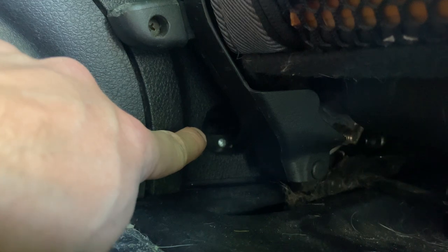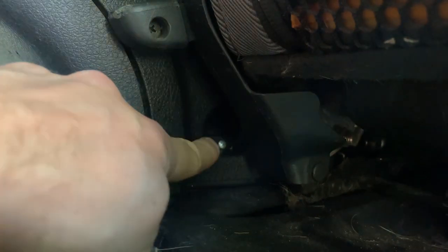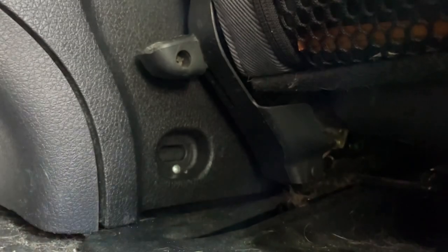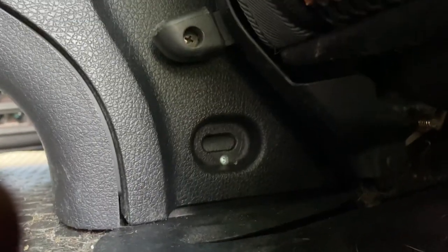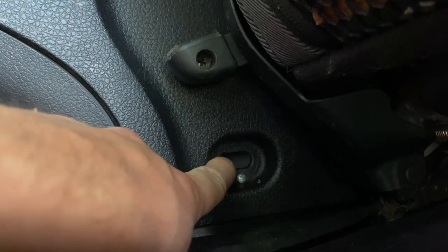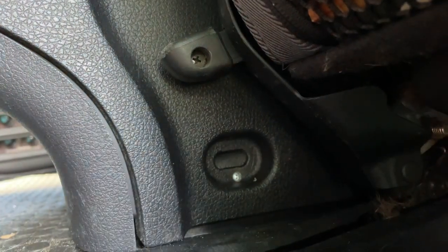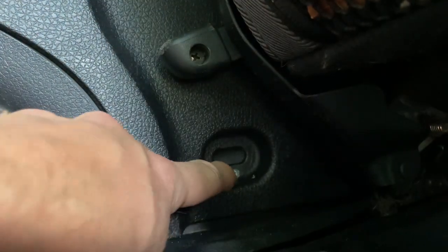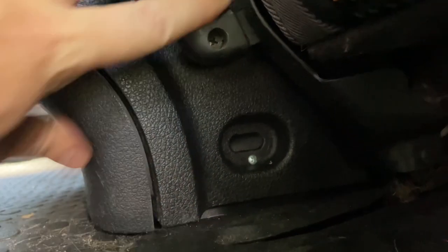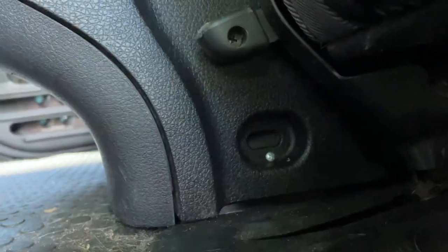And then in the back, if I get enough light, right here I just put another screw into the plastic around the regular floor console of the Element. This is actually where a normal bolt would go into the Ford, so I just used that same location. This is where the Ford had a bolt or screw going in — I just used that area to put a small self-tapping screw in there. It's solid.